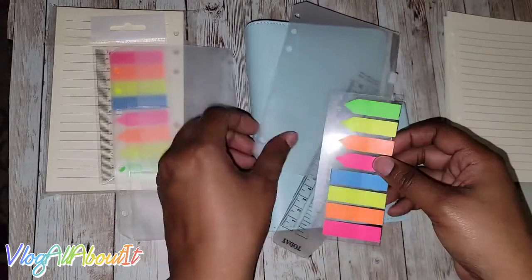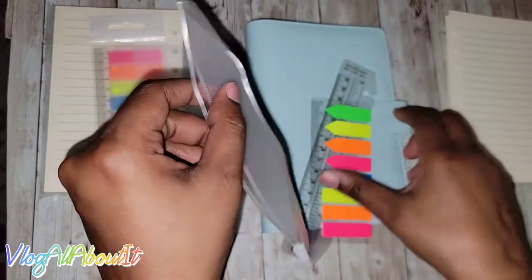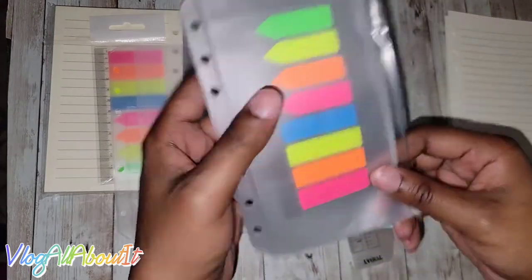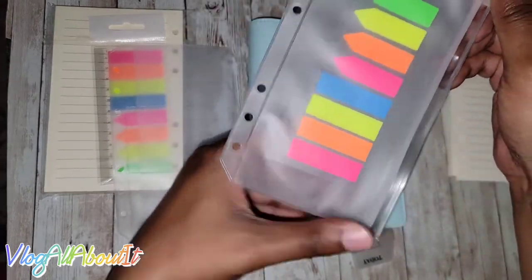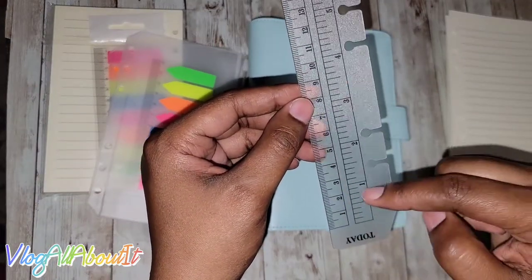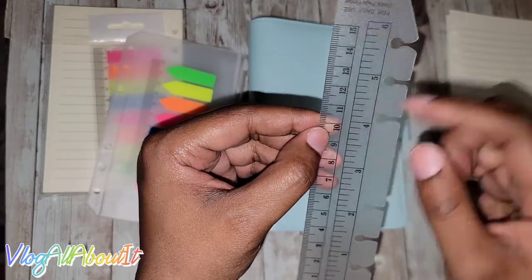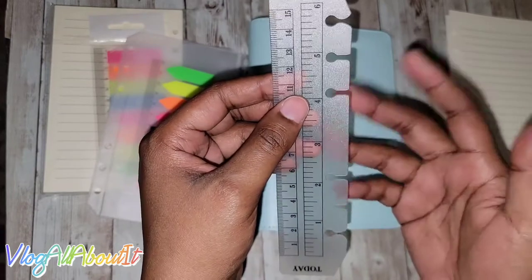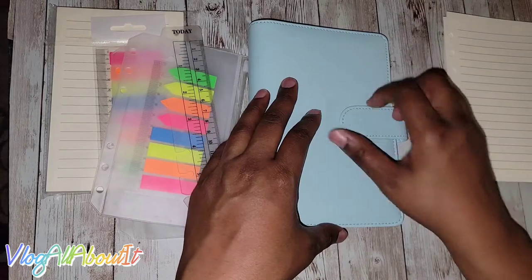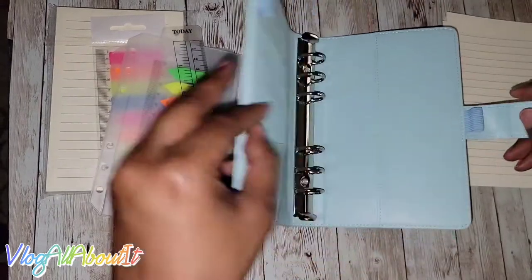This part is just plastic. Then we have the zippered pouch here — some people were complaining that this didn't have rings or whatever, but it's not a big deal to me. We also have another ruler with both centimeter and inches up to six inches, and this one you can just snap in, which I like.